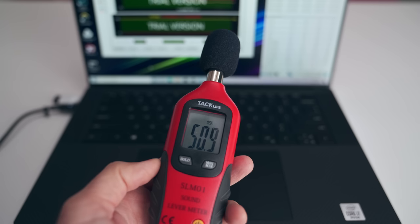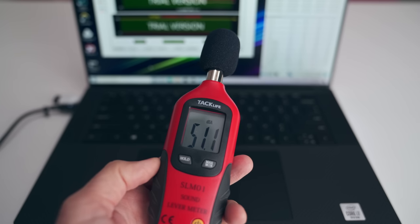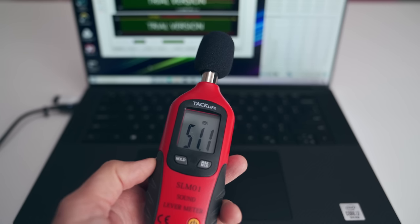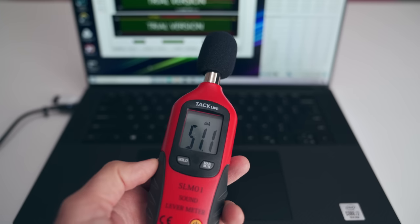Fan noise is also fantastic on this — it doesn't get super loud. The max I can get these fans to go is about 51 to 52 decibels, which is in line with the Surface Book 3. Now I'm going to send this laptop back because I would rather live with my mother-in-law than continue using the touchpad in this current situation. Actually, I take that back — I don't think there's any situation where I'd want to live with my mother-in-law.